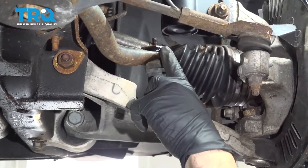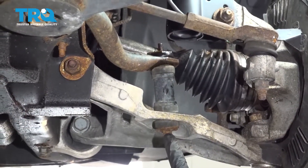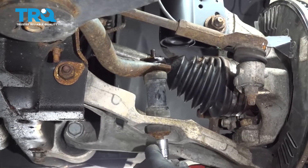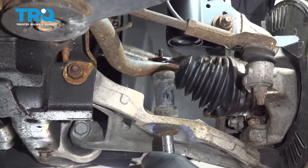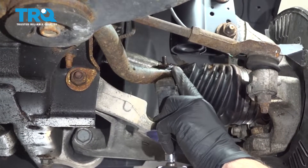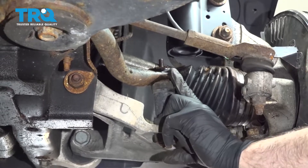We're going to remove this sway bar end link. We'll use a 13mm socket to loosen the bolt. The top is spinning, so we're going to grab a pair of pliers and hold on to the top of that.